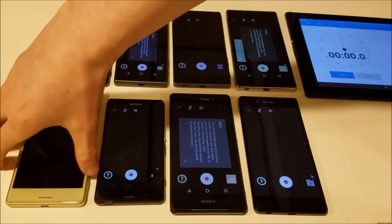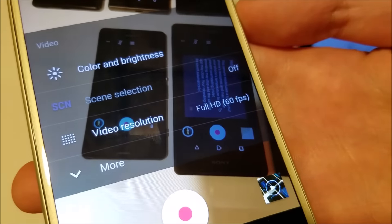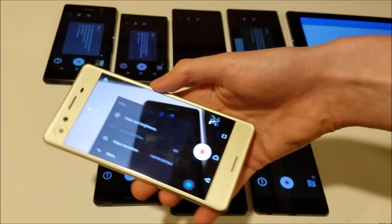We're going to do a 4K overheating test. The Sony Xperia X actually does not have a 4K mode — maybe that's because it does in fact overheat. So instead we're going to do the next best option, which is full HD 60 frames per second. Let's go ahead and get started.